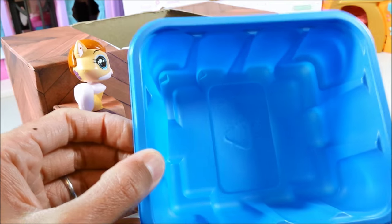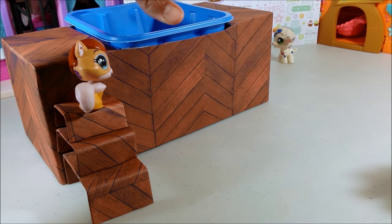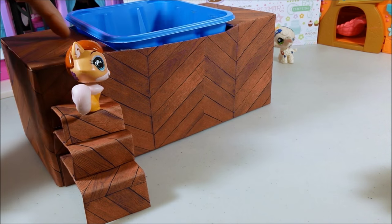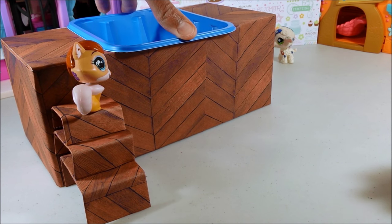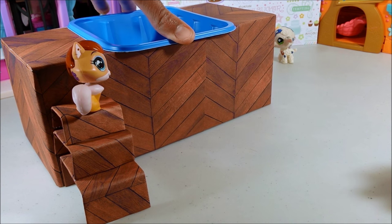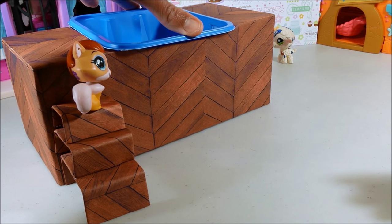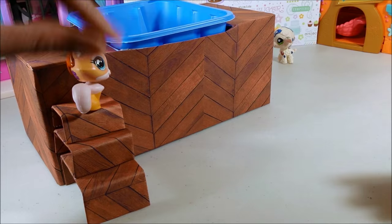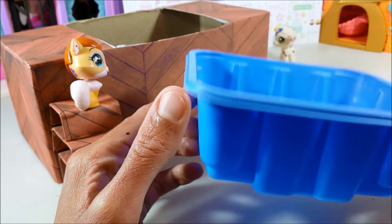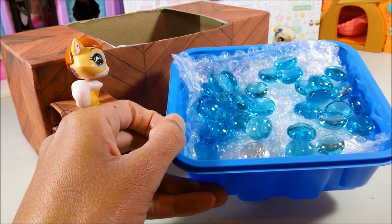Now that your deck is ready, we're ready to add the hot tub. If you have a plastic container, you can just add water and place it inside — the weight of the water should keep it from raising. If it doesn't, you can always glue down the edges of your hot tub onto your Kleenex box. Do keep in mind that if you fill it with water, you'll need to be very careful not to splash any water and ruin your paper deck. So instead of water, I'm going to use bubble wrap and colored stones to create my bubbles and jacuzzi water. I've laid out some bubble wrap and added my blue stones.